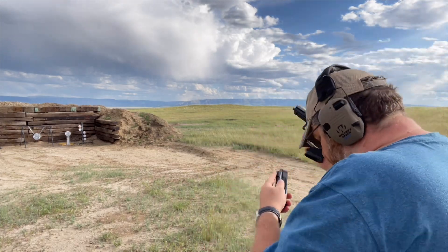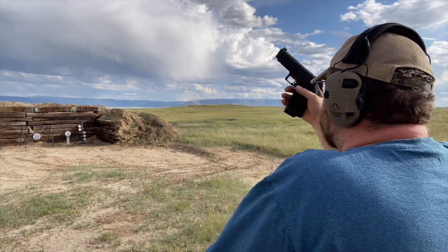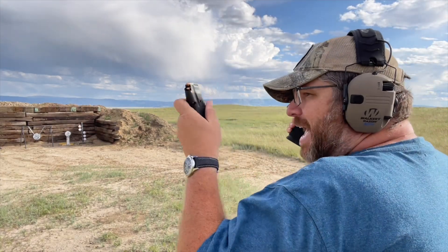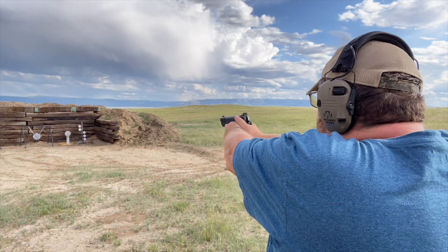This drill can also help you with your reloads if you have mag pouches. Basically, you insert the mag, chamber one round, take the mag out, and put it back in your mag pouch, pocket, wherever you've got it. Then come up on target.